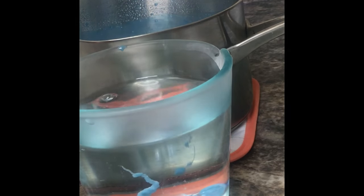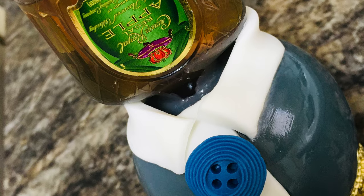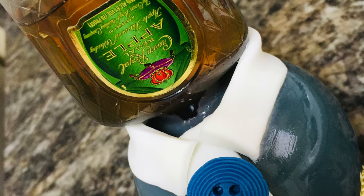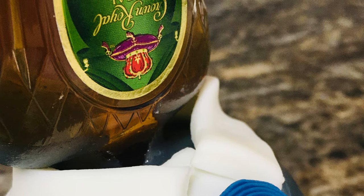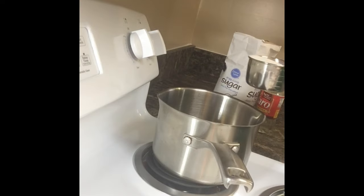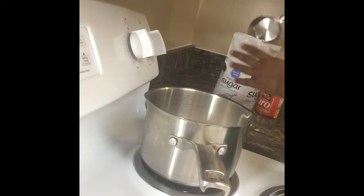As a beginner making candy apples, you're usually lacking the tools necessary, but I am going to show you how to make these alcohol infused candy apples with the bare minimum. In today's candy apple tutorial, I am using the 3-2-1 candy apple recipe.